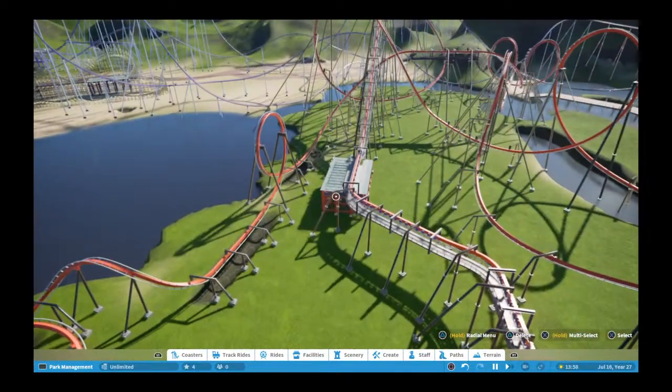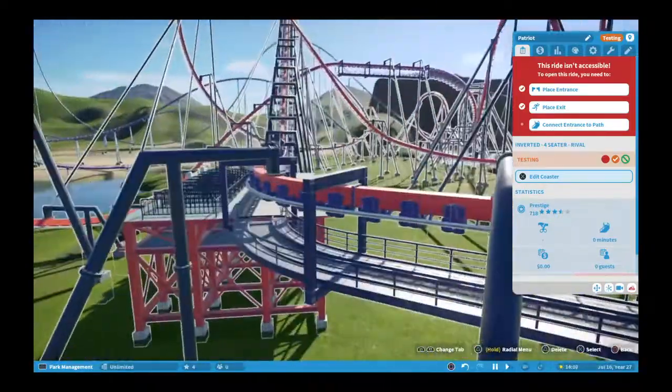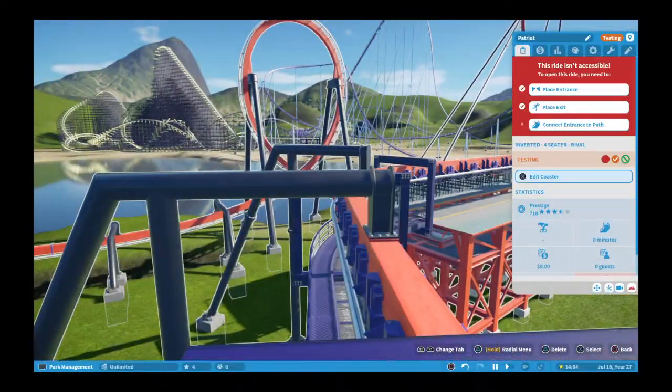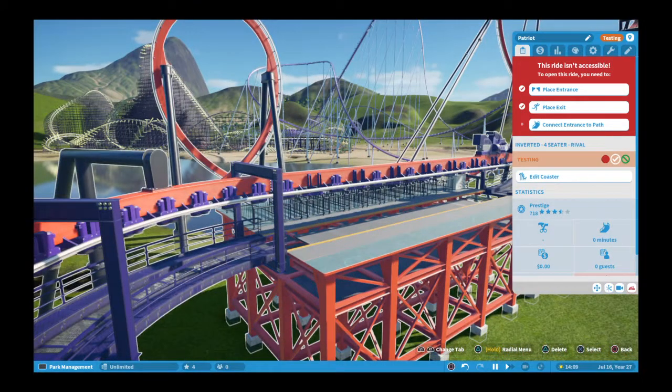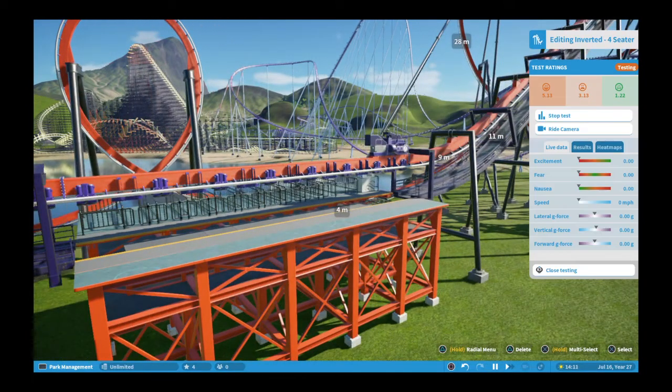So let's look at the invert. It's called Patriot — red, white, and blue. I think Dorney Park has a Patriot; not sure, could be wrong. It's a BNM invert. Let's take a ride on it.